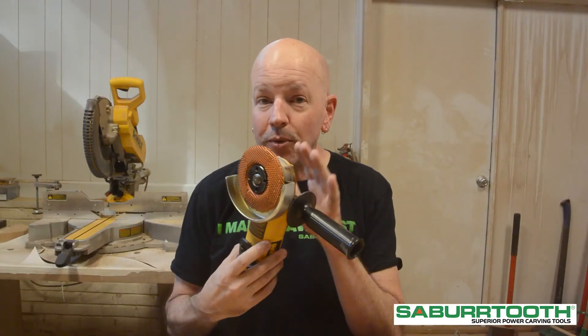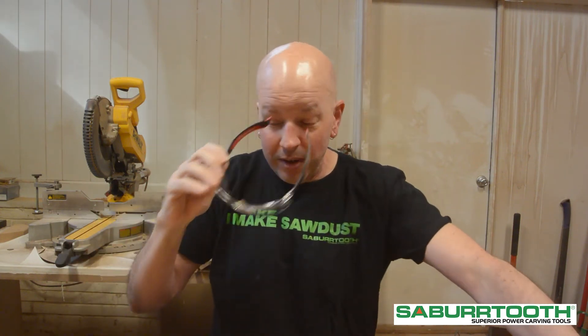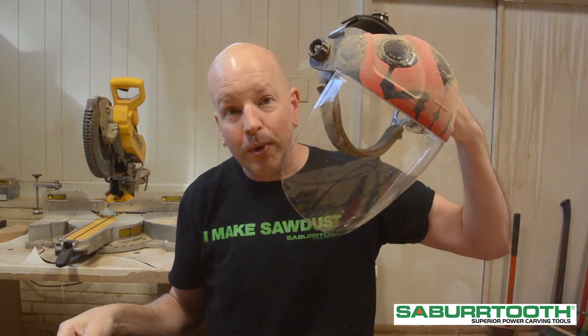Remember to always unplug your tool before putting on a new burr. Make sure you use proper safety precautions — I always wear protective eyewear or even my face shield most of the time to protect my face and eyes, and I always wear a dust mask here in the shop. I hope that was helpful. Now go make some dust.